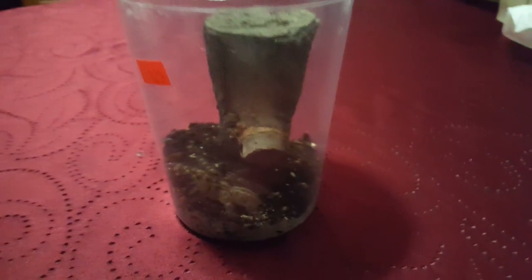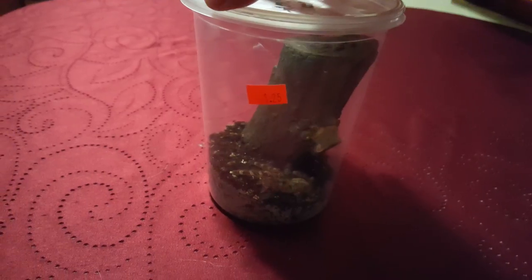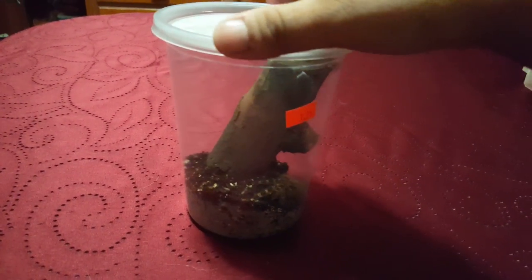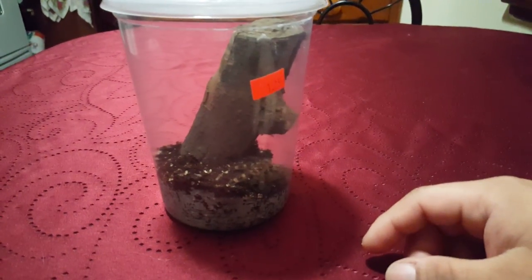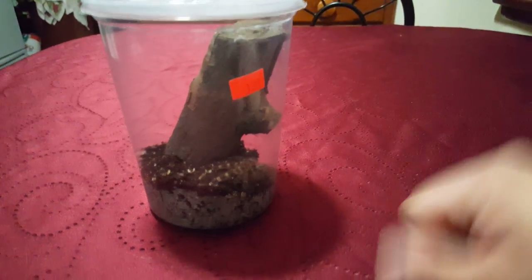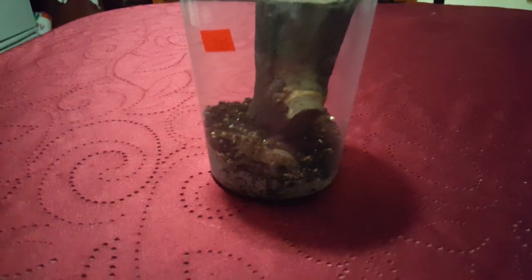Arachnaguy here, and I just picked up a new specimen today — a P. Regalis, Poecilotheria regalis, Indian Ornamental. Picked her up right after work, got a good deal on her. She's still a juvenile, as you can see I have her in this temporary deli cup. Later on I'm gonna have her in an arboreal setup — you know, the works. This is actually my first Pokey.